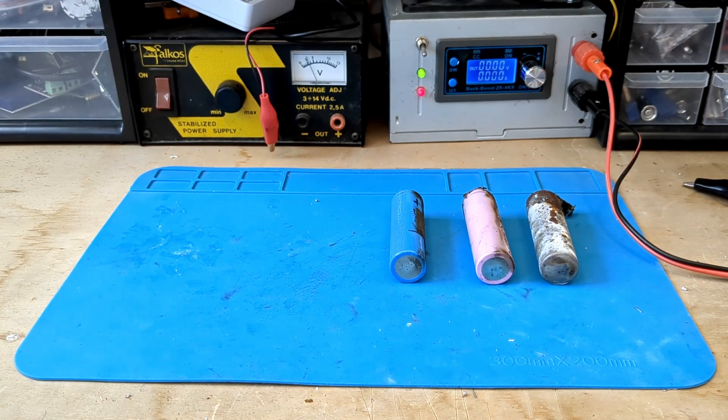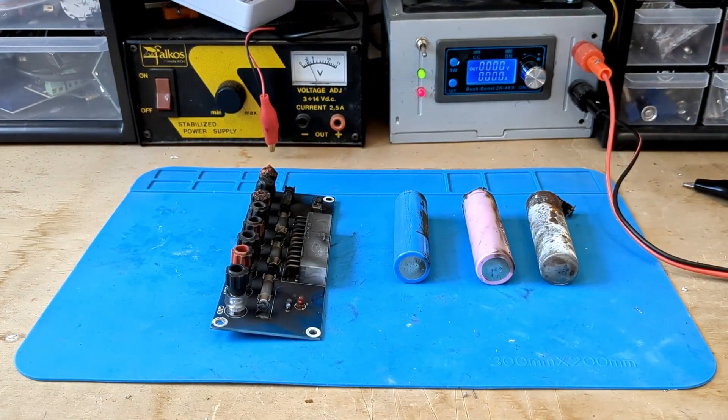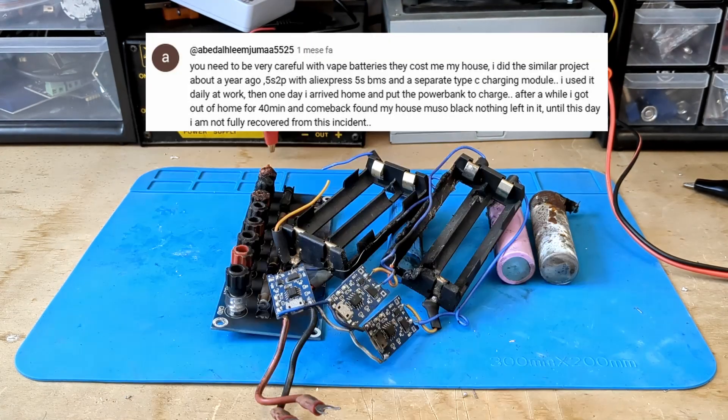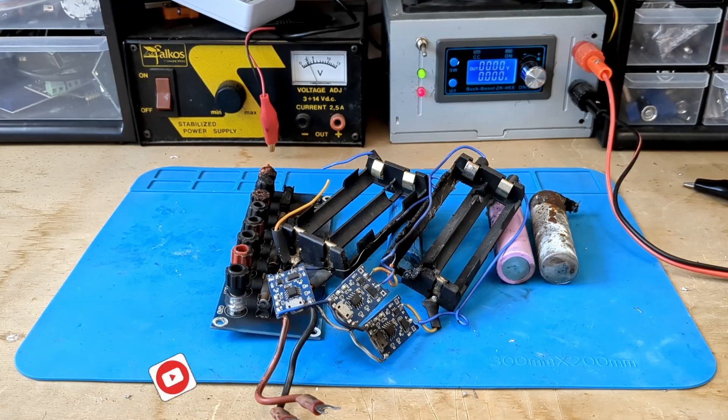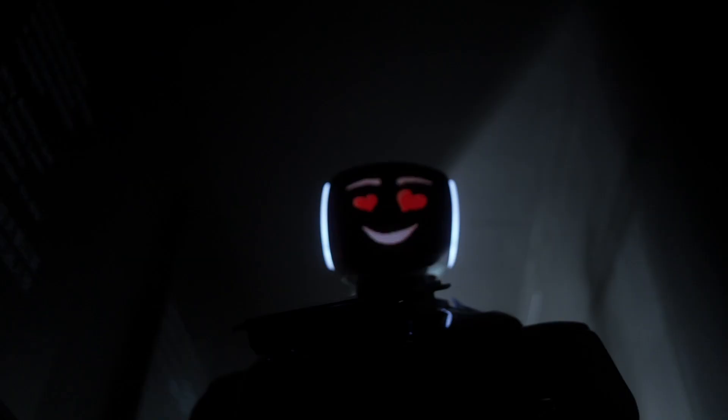I wanted to share this project with you because it could have prevented the mess. In my case, it didn't cause any damage to people or property, but it could have. Thank you for following me this far. Please subscribe, check out the links in the description, and above all, give me all your money now because I'm nice and unemployed.